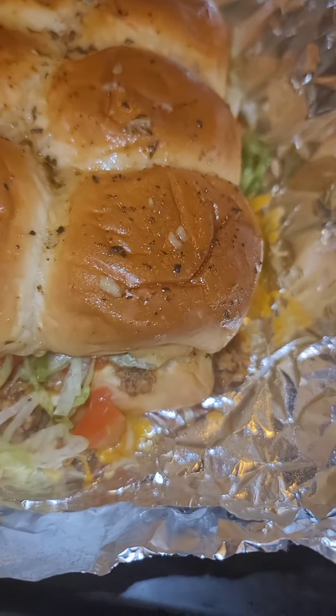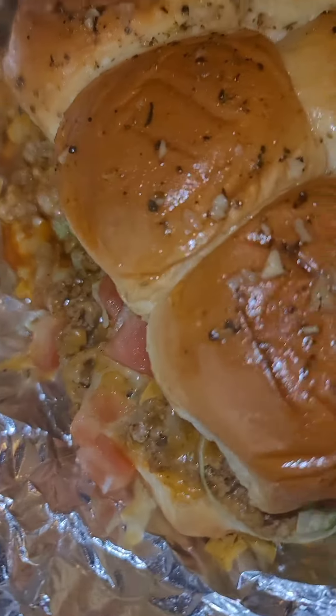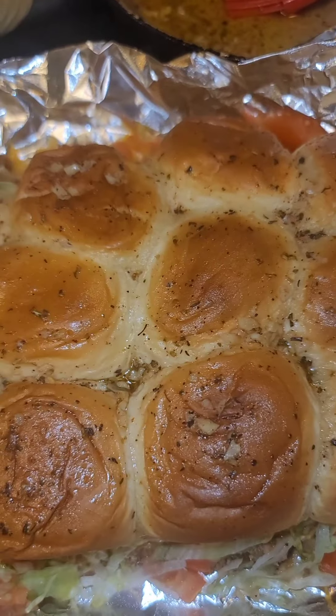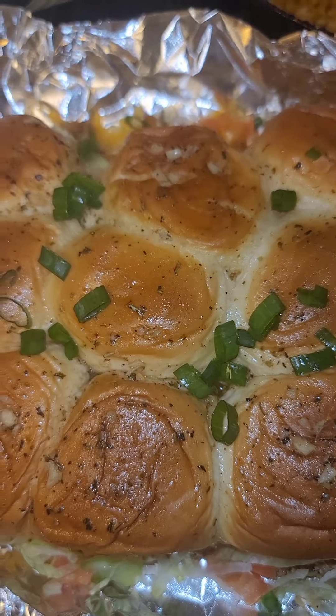Here they are fresh out of the oven. The cheese is nice and melty — see it right there, all those good juices. Alright, let me finish it off. Sprinkle a little green onion on it and you're good to go baby.